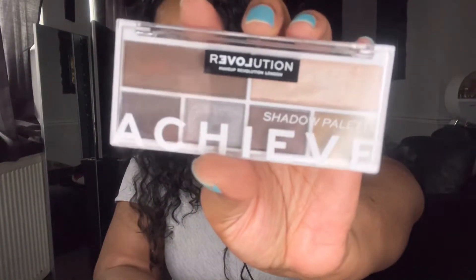Good afternoon beautiful people and welcome back to my channel. If you're new here, hi, hello, welcome — my name is Chantelle. In today's video I'm going to be showing you exactly how I achieved this eye look. I decided to start a new series using the Revolution Relove mini palettes. This is the first one and the first palette is called 'Achieve'.